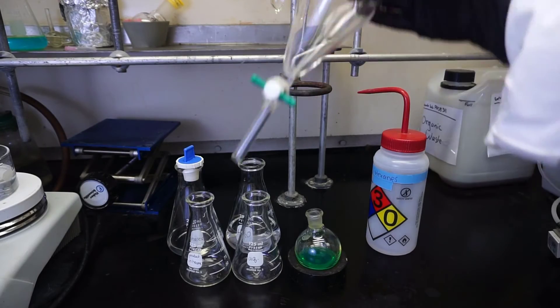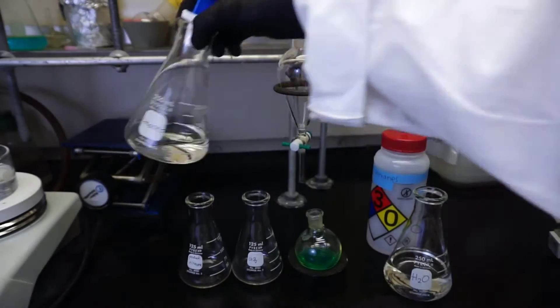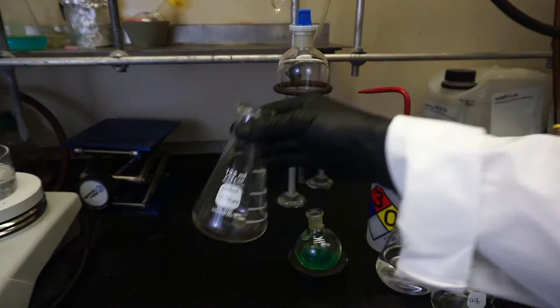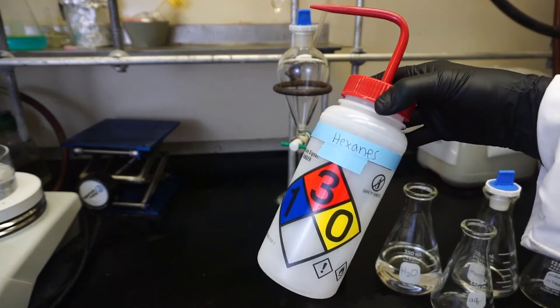Now that we know what we're going to be doing, let's head to lab and see what this looks like. To get started with our extraction we're going to need a few things: first is PPE — goggles, gloves, and a lab coat. We're also going to need a fume hood, because the organic solvent we're going to be using is quite volatile and we want to make sure we don't inhale any of it. We'll need our separatory funnel, a flask with water, a flask with our organic solvent — hexanes, a flask for the aqueous layer, a flask for the organic layer, our reaction mixture, and a squirt bottle with hexanes.